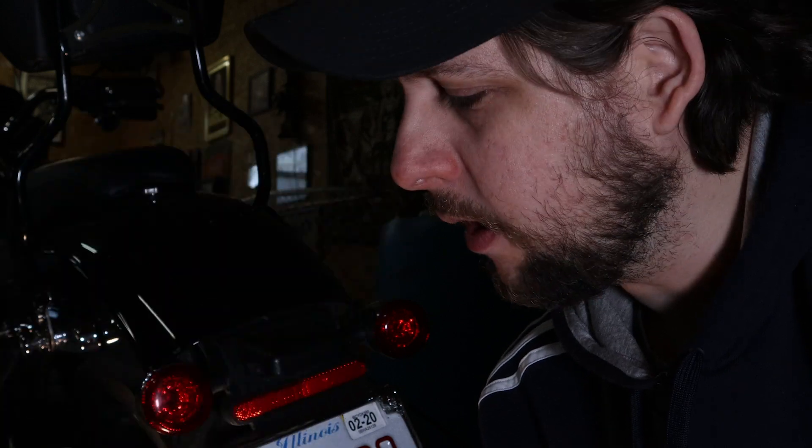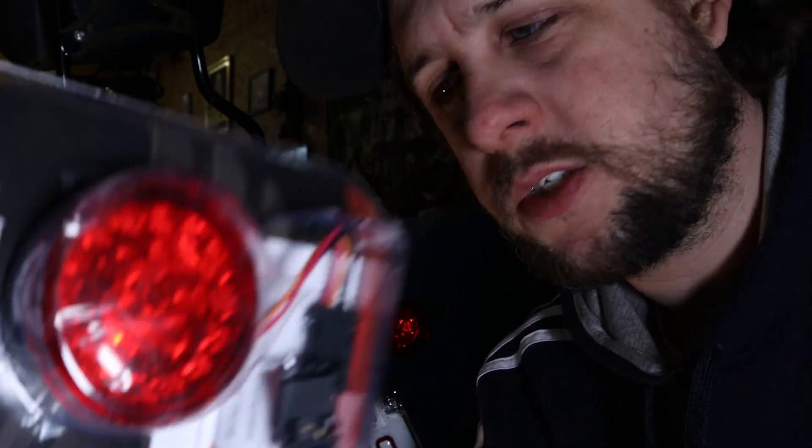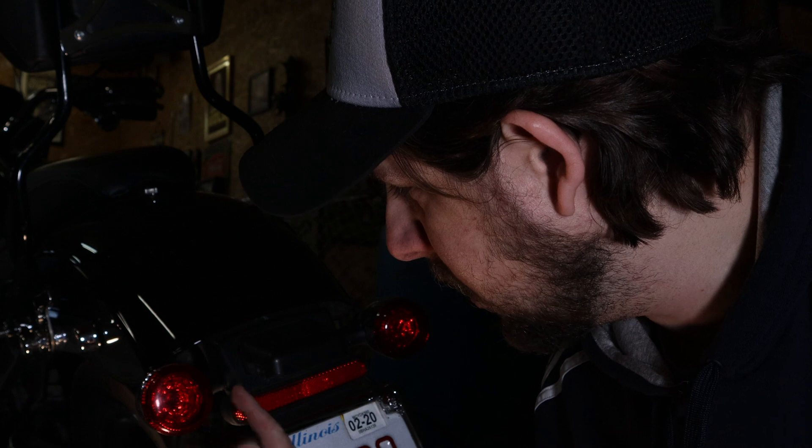Now we get to do the rears. On the Probeam LED turn signals for the rear, they are a JAE type of connection — not the regular 1157 or 1175 connection, these are a little different. The real challenge is going to be getting the stock LEDs out of here. Maybe if we use a couple of screwdrivers and wiggle it loose, we'll be able to do this without any problems.